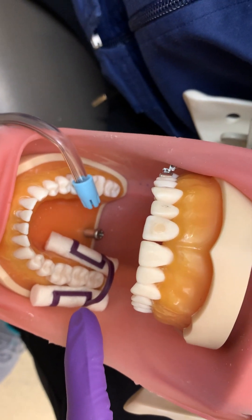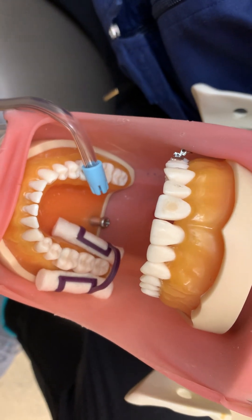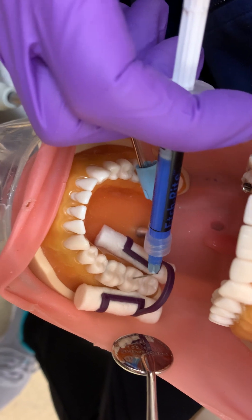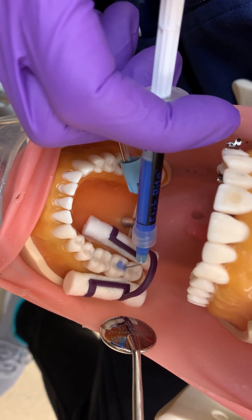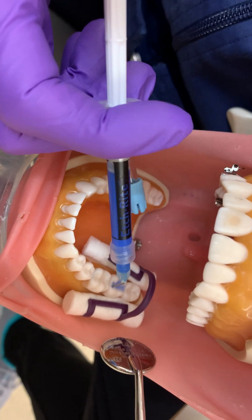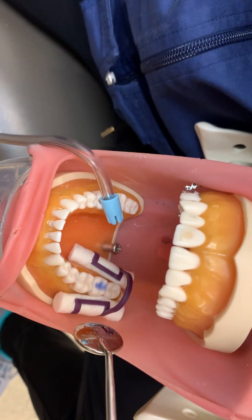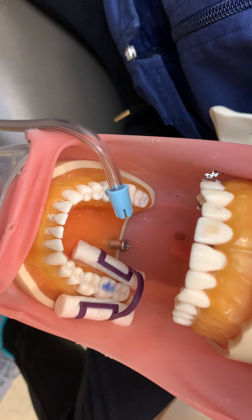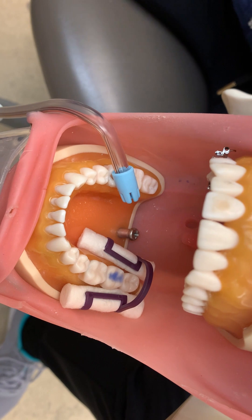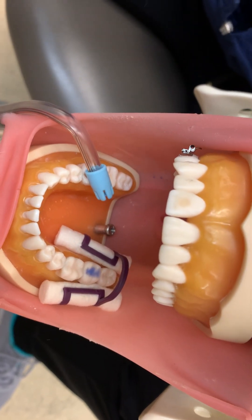You're going to apply the acid etch according to manufacturer's directions. It is always important to read about the product you're using. We're using 38% phosphoric acid, and the product we're using today is Etch-Rite. The manufacturer's instructions for Etch-Rite is to etch for one minute, but they all vary, so ensure that you are educated on the products you're using before you use them.